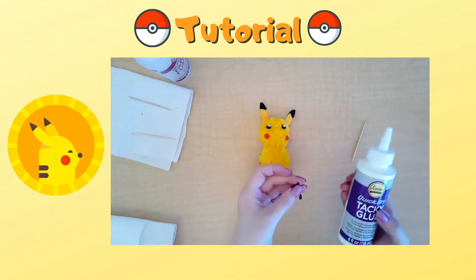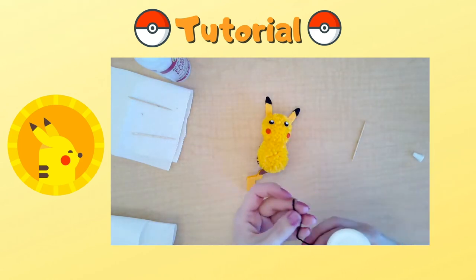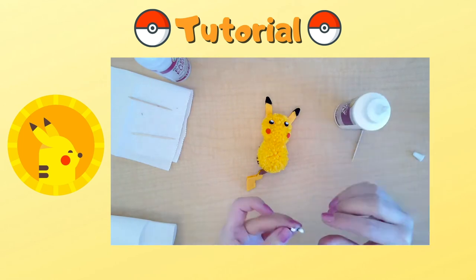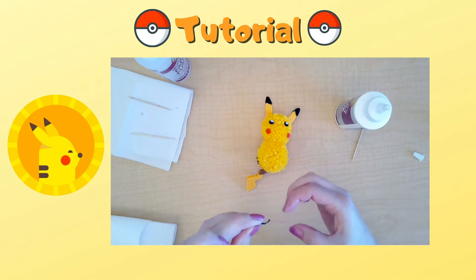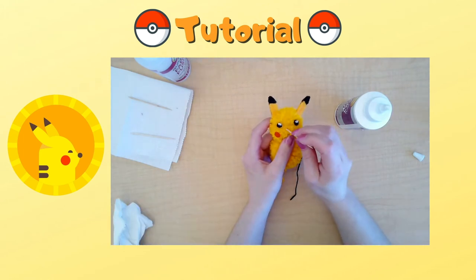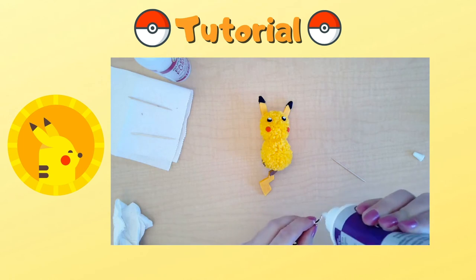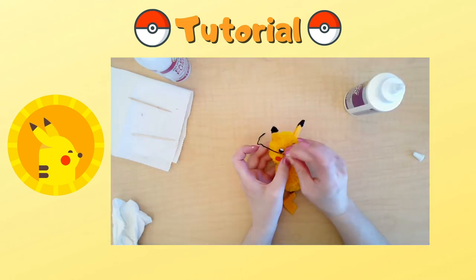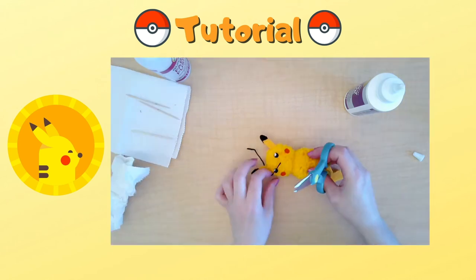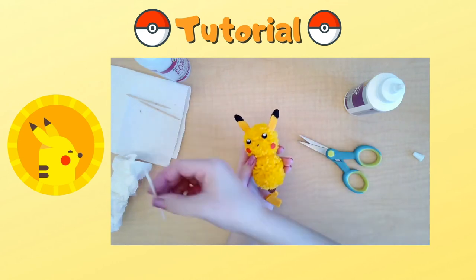For Pikachu's nose, use glue and embroidery thread to make his nose. Place glue on one end and let it dry so it hardens. After it hardens, use a toothpick to place it right in the middle. Then use your scissors to cut really close to the face so it looks like a black dot.